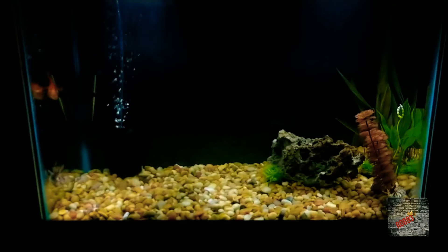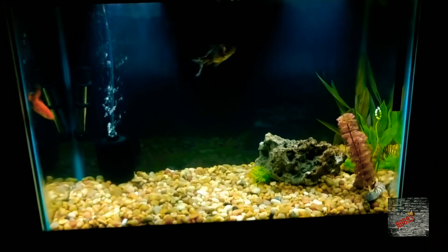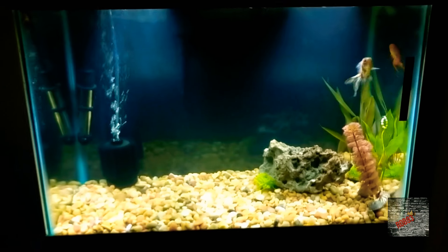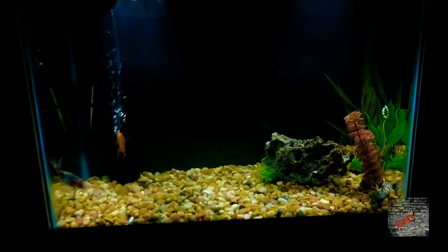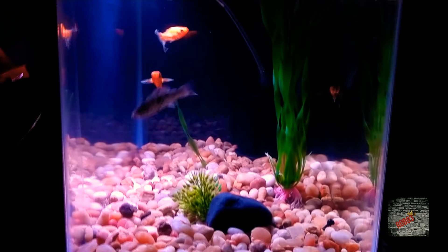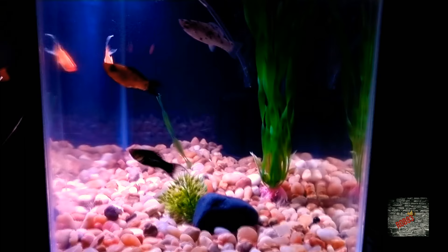If you've been following me for a very long time, this is our 29 gallon — we retired this, it's our very first fish tank that we started with Draco. Now it houses some goldfish my girlfriend wanted, and we don't know what we're going to do with them — she loves this one right here. We also got some mollies she wanted, but they started to be a little aggressive, so we are now in a pickle figuring out what to do with them. We'll keep them for now and see what the outcome is.